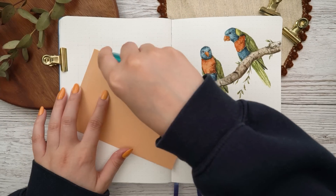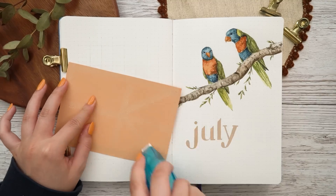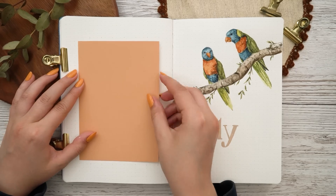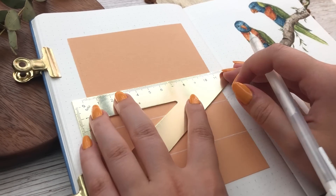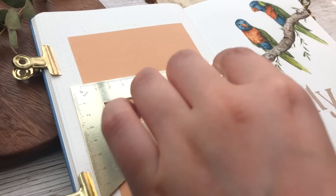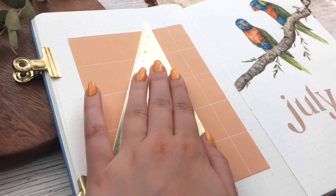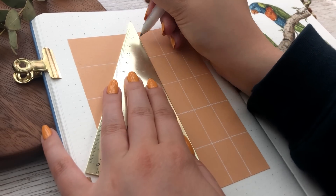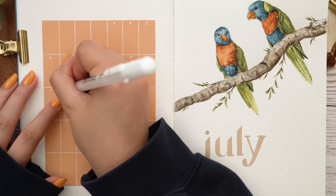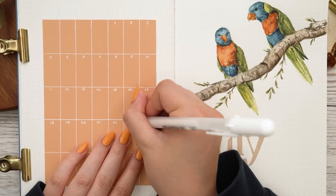I've never thought of using an Acrylograph marker as my pen for headers before. For the left page I decided to make my calendar — I took this peach colored paper, glued it onto the page, and made my calendar grid on top. I did not add any little boxes for notes because I never really use them. Having this really pretty minimalistic calendar on top of colorful paper was a great idea in my opinion — you really don't have to add anything else to the page.